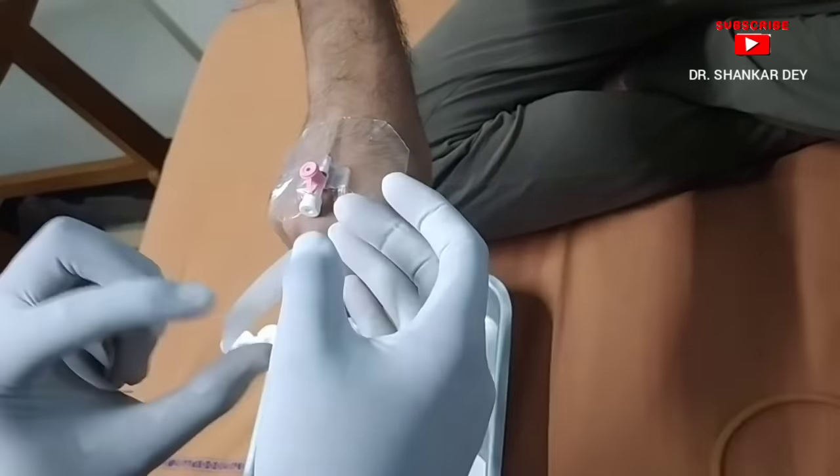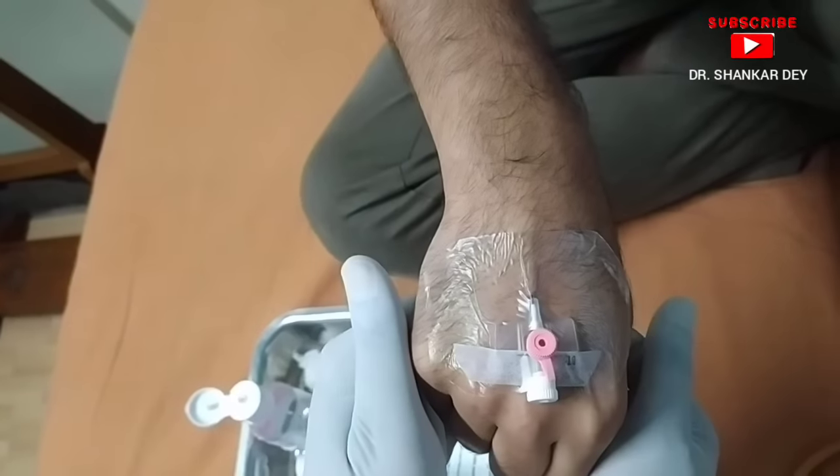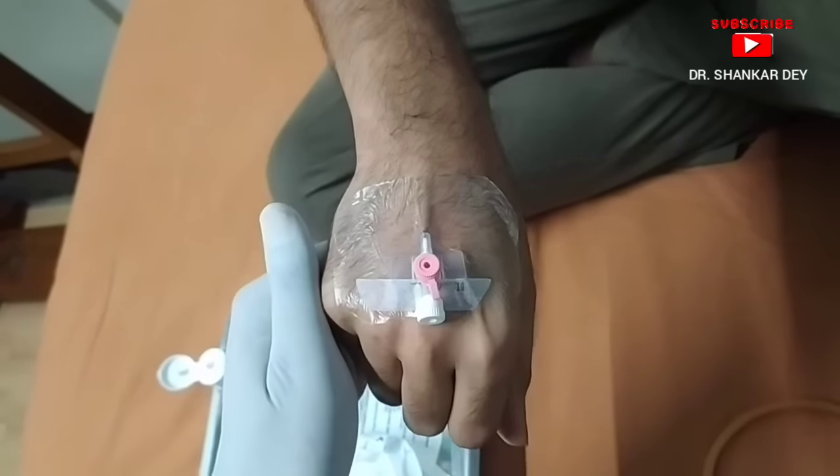The procedure is complete. See the IV cannula — it is finally in place. I hope this video helps you with your first successful IV cannula insertion. Thank you very much for watching, and don't forget to subscribe to my channel for the next useful clinical procedure demonstration. I will see you soon.